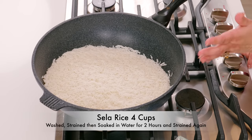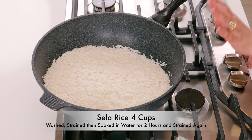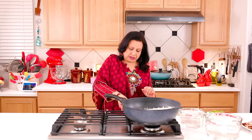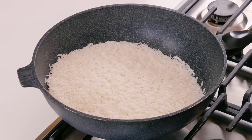We have soaked 4 cups of rice. I will strain the water. I have 4 cups of rice and 16 cups of water, so I have 10 cups of water.